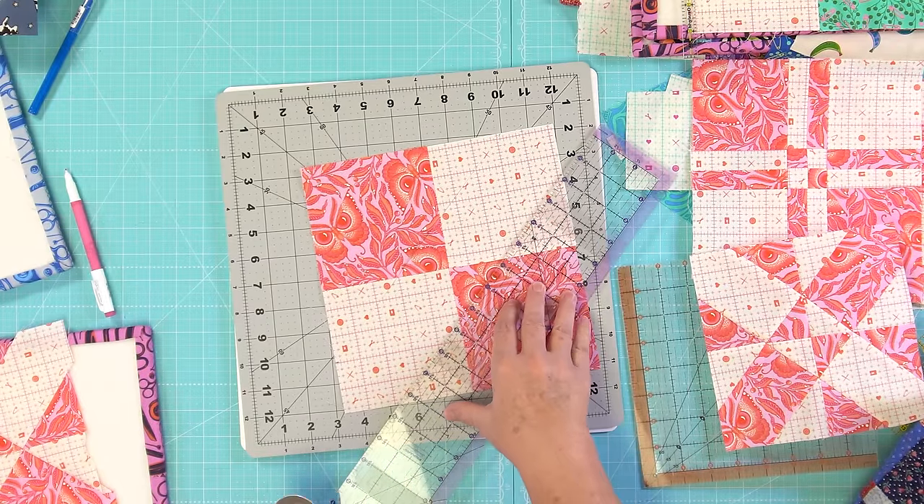Now we have cut the block apart diagonally — it's the same disappearing four-patch, only cut at a diagonal. Once it's cut at a diagonal you start changing your blocks. I'm changing these blocks based on a pattern I found on the internet, but you can change them any way you like — shift them, turn them. If you turn one this way you get an arrow shape, and by turning them in different ways you get different looks.